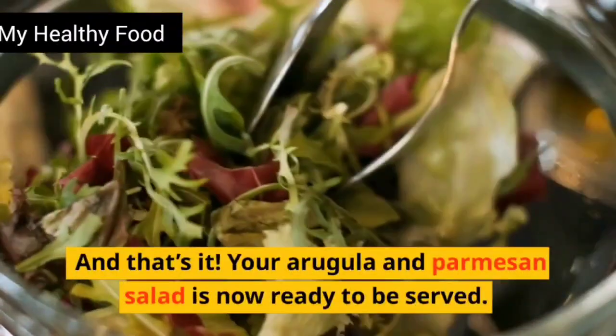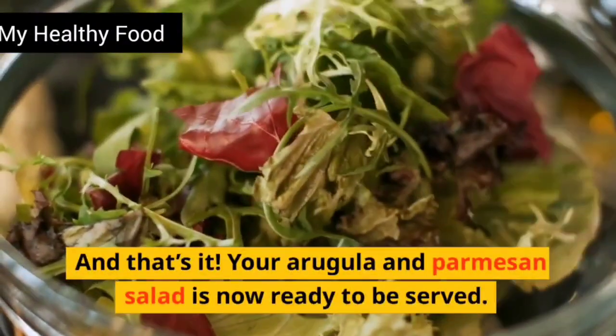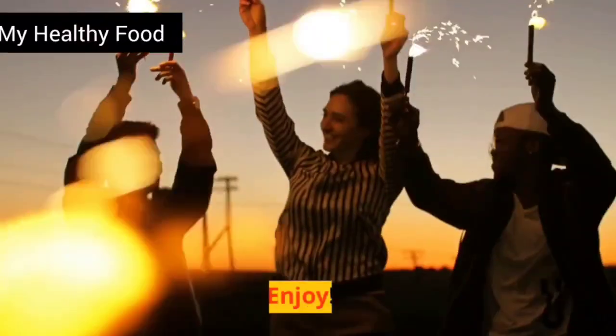And that's it. Your arugula and parmesan salad is now ready to be served. Enjoy!